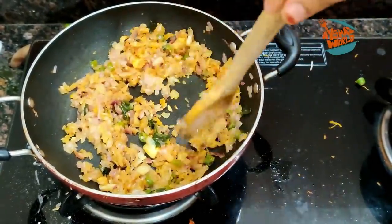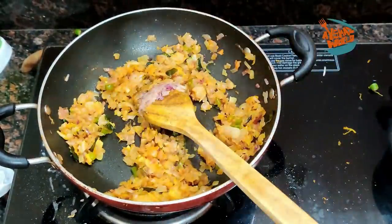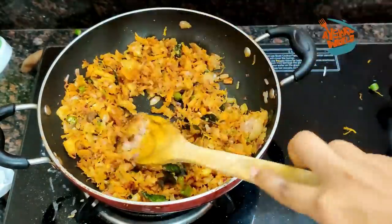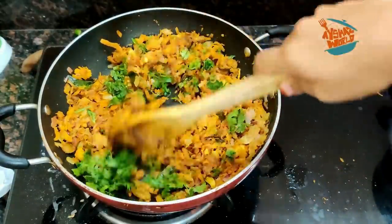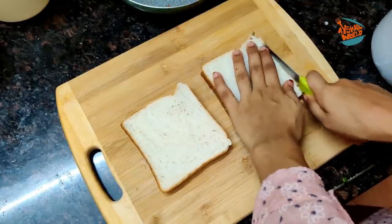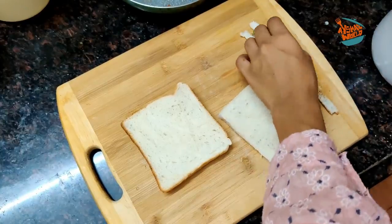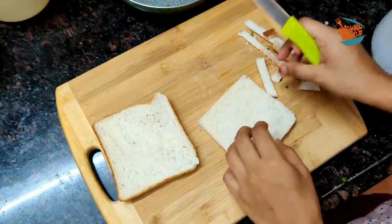I am going to take the chicken. We will add a little bit of it. We will add the flavor and add the flame to it. Then we will add the masala to the sauce. We will add the bread to the side. Now we have to make the recipe.